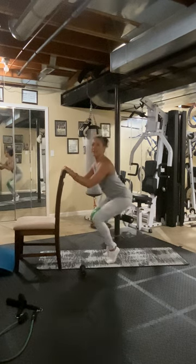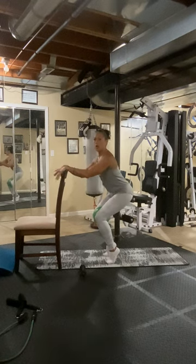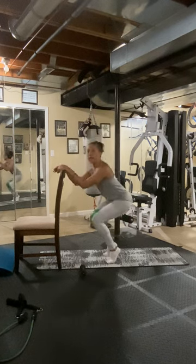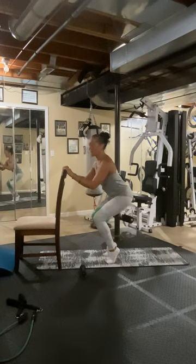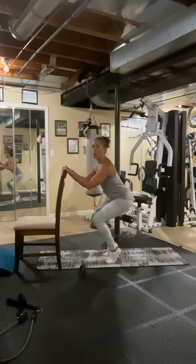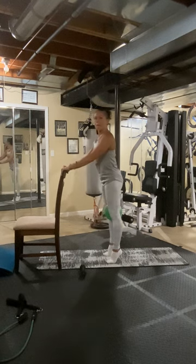Eight, seven, six, five, four, three, two, one. We're on our tippy toes this time and we're not coming down if you can. Eight, seven, five, four, three, two, one. Keep squeezing that ball. Three, two, three, four, five, six, seven, eight. And up. Four, two, three, four, five, six, seven, eight.